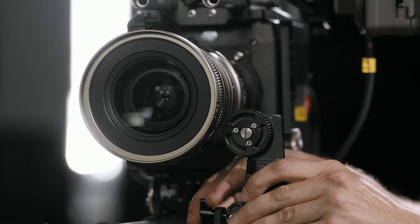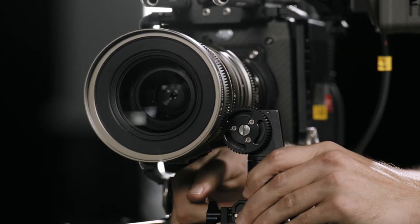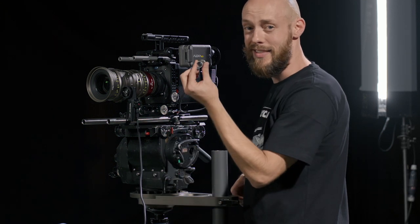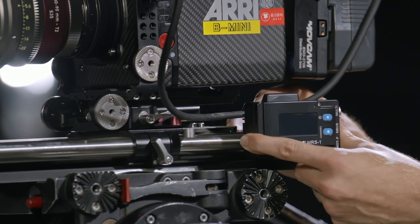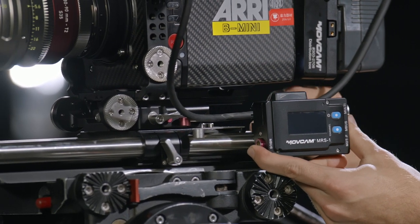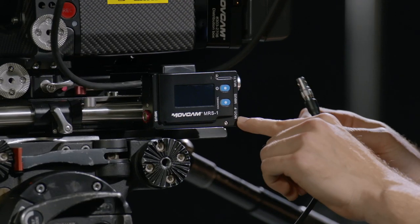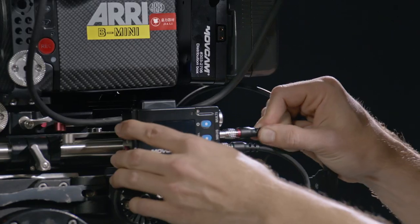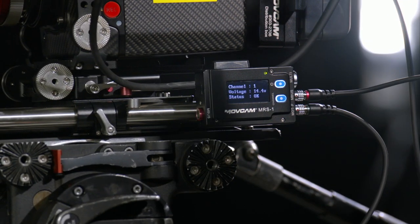All I do is slide it on my 19mm rod, match up the teeth, and then give it a couple twists. If I use 15mm rods instead of 19mm, it comes with a handy adapter. Then I'm going to put the receiver to the back of the camera — same thing, just slide it right on the rod and tighten it up. You plug in the motor to the MOTF port, then plug in the power cord to the M-Bus outlet, plug in my D-Tab right into the battery, hit the power button, and you're good to go.